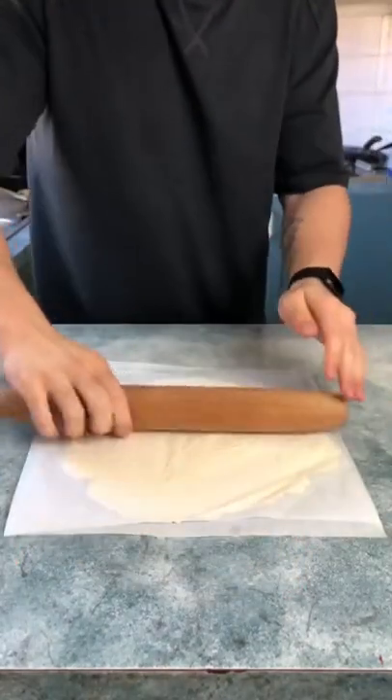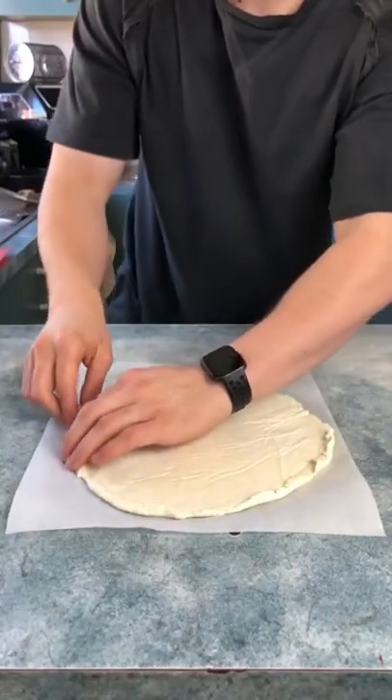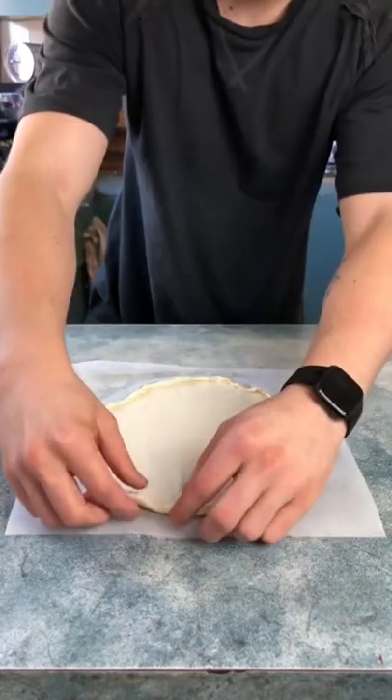Roll the dough out between two lightly sprayed sheets of baking paper. Once you're happy with the shape, roll up the sides to create your crust.